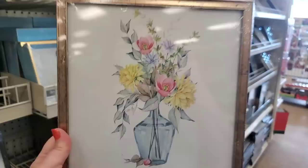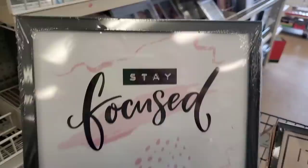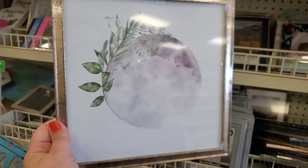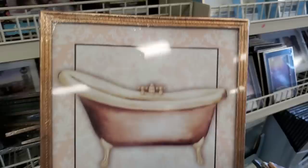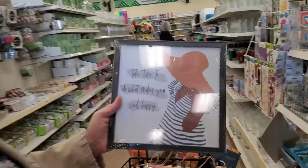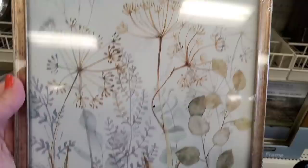'Bless This Mess' — done so well, fantastic font, very simple and pretty. A floral arrangement that looks high-end. 'Focus on the Little Things in Life' with another pretty floral arrangement, very classic. There's one like the earth — love it — and a bathtub scene, though I don't see a faucet.